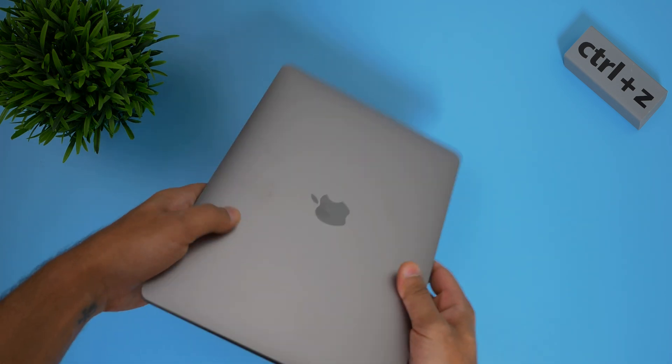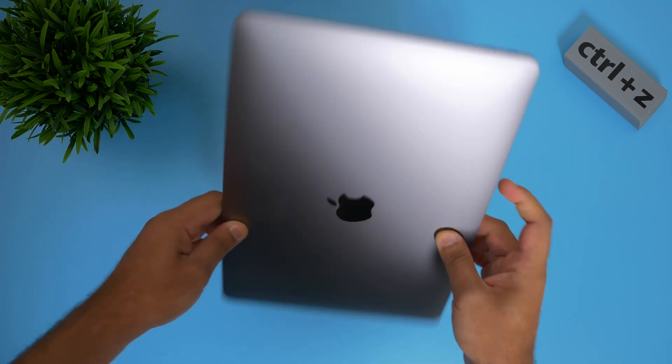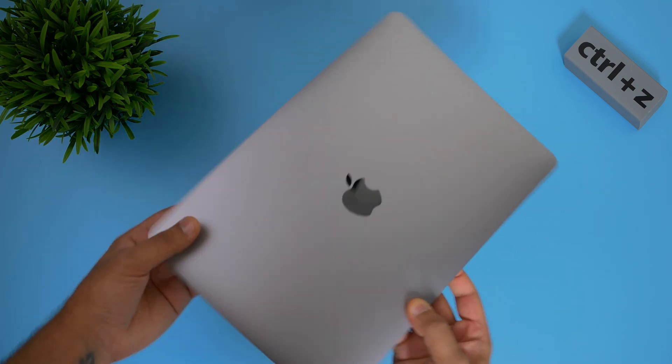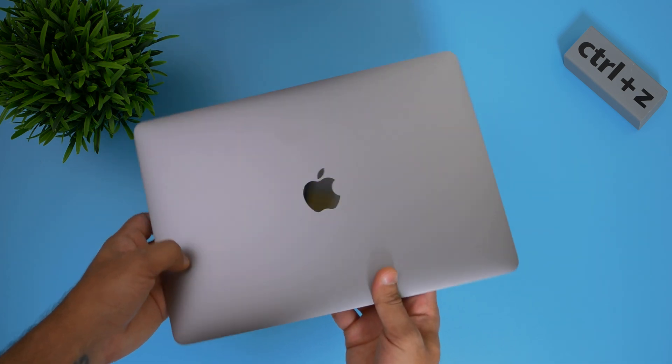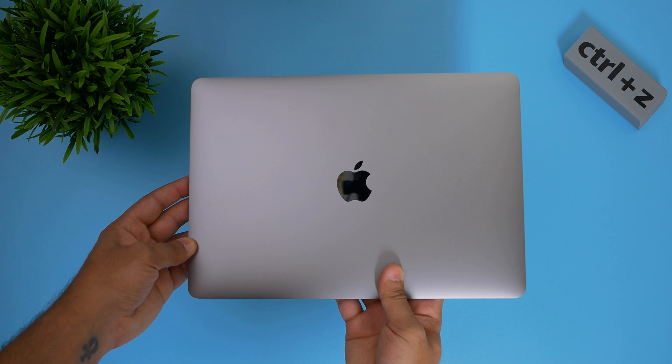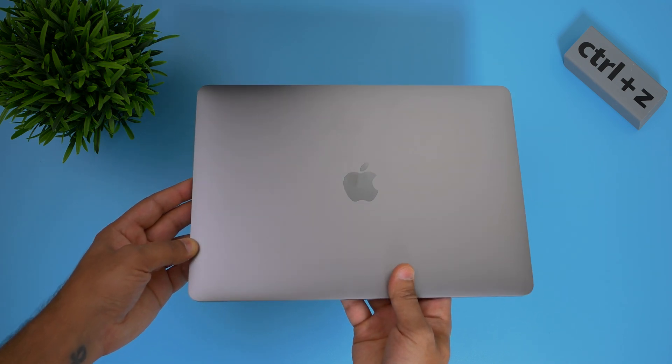This might be the perfect MacBook. As I said earlier, I'm going to be doing a whole bunch of tests regarding thermals — I know that's what a lot of you really want to know, especially under load. For everyday tasks like web browsing, word documents, and PowerPoints it's going to be absolutely fine. Even for apps not optimized like Microsoft Office, I think Rosetta 2 will handle it.